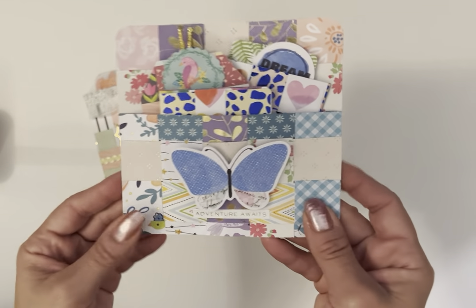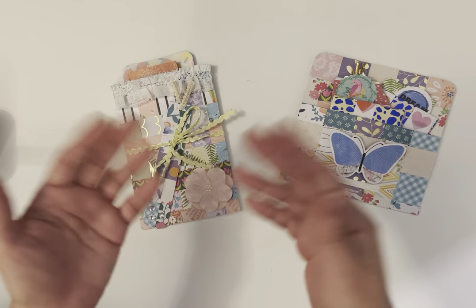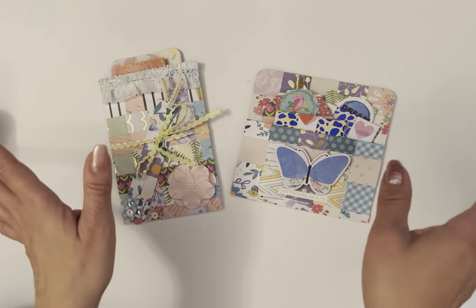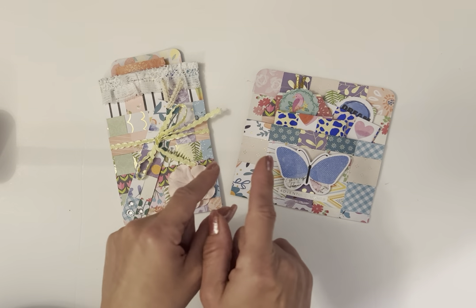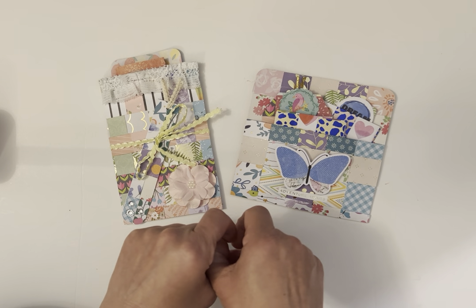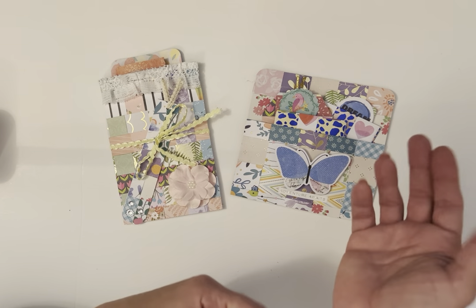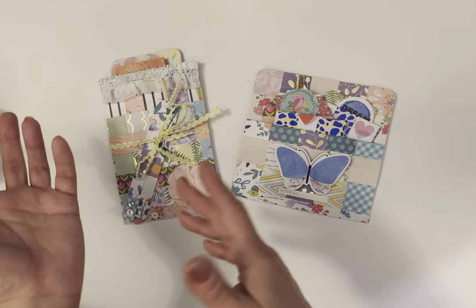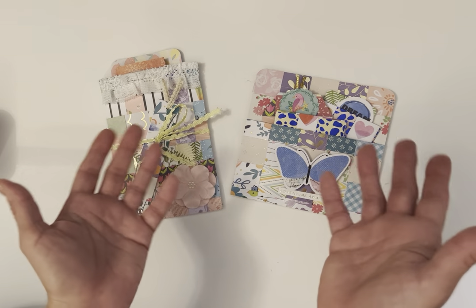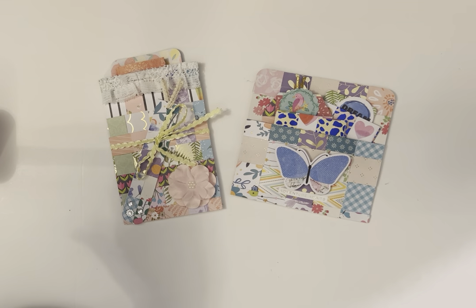You can make journaling cards, pockets, mini albums, tags — so many fun things to do. I think what I want to try next with this technique is making something for junk journals, because you can use music sheets with magazine paper or book paper, and I think that would be really fun using the same technique. So let me show you what I made so far and then we'll jump right in.